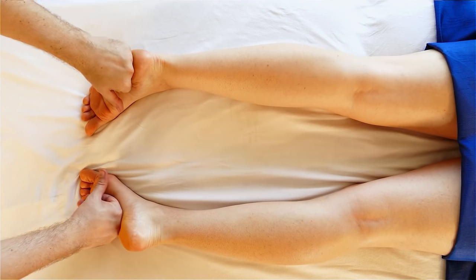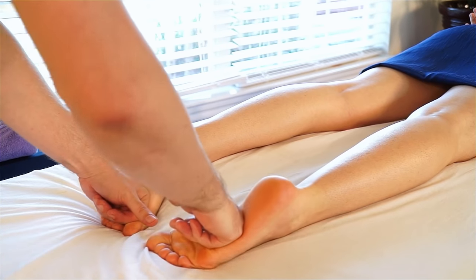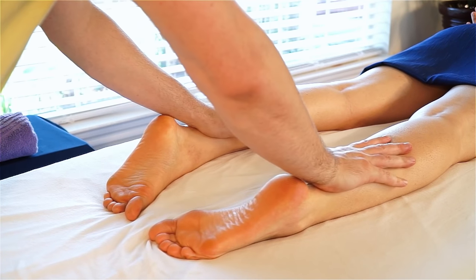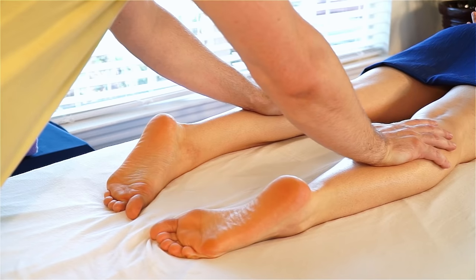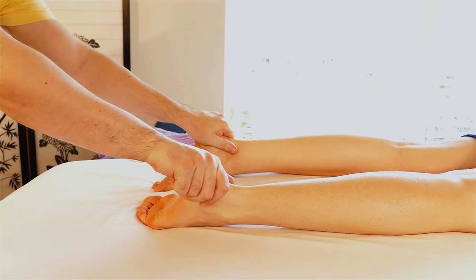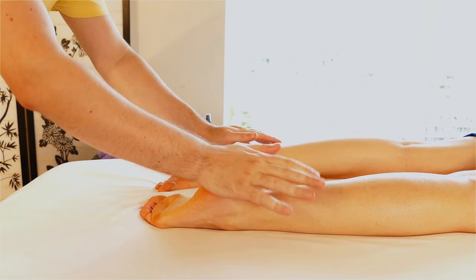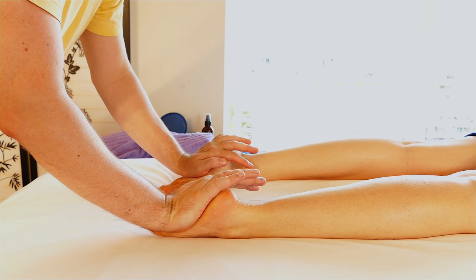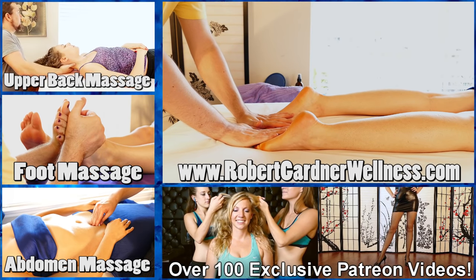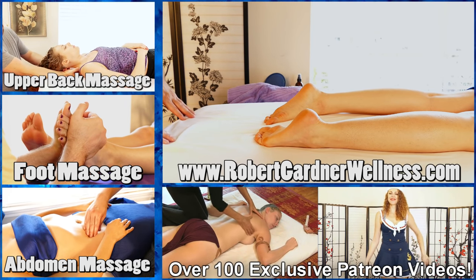We've done really great work on both feet. I'm going to work through the soles again, up into the calves gently, tractioning and lengthening. And then slowly, to say goodbye, I'm going to hook over the bottoms of the feet and slide off. Thank you so much, Missy. Thanks for being here.